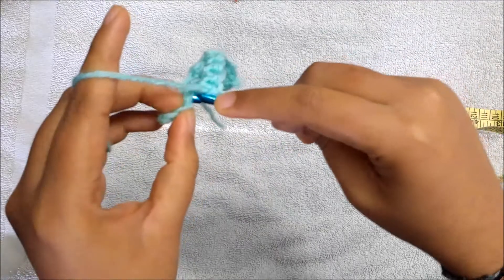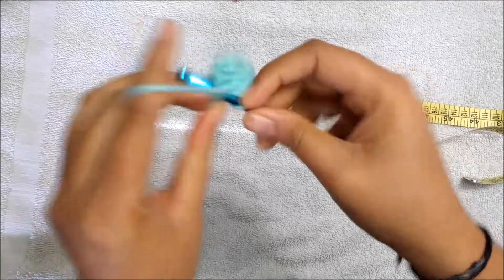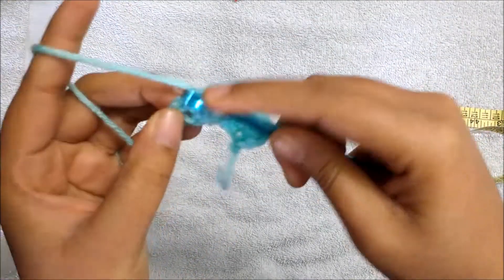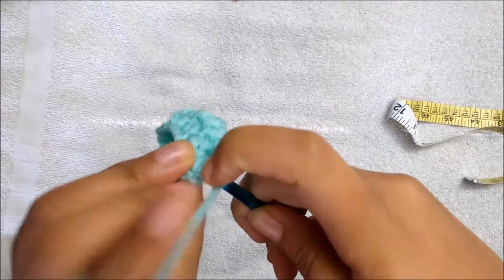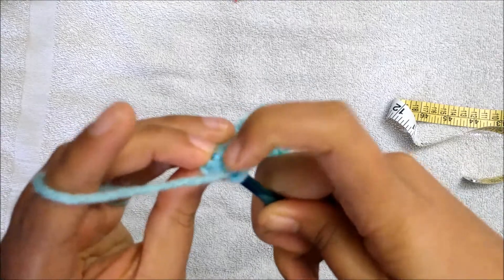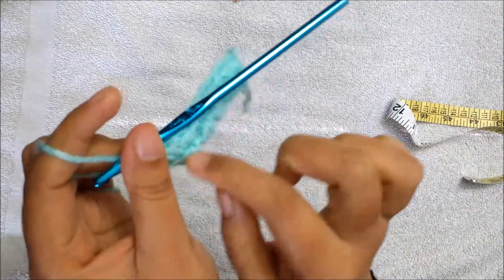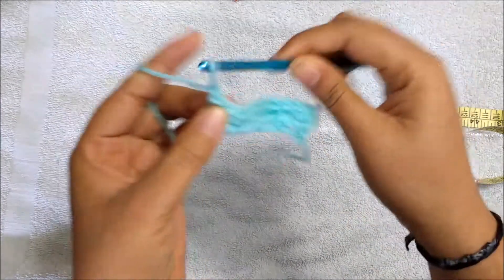I'm making single crochet across. You can see there's a stitch here — don't forget to make a single crochet in there also. Pick these two loops and work a single crochet. You will have 10 single crochets — we started with 11 chains but you will have 10 stitches. Then to start the next row, chain one and turn.